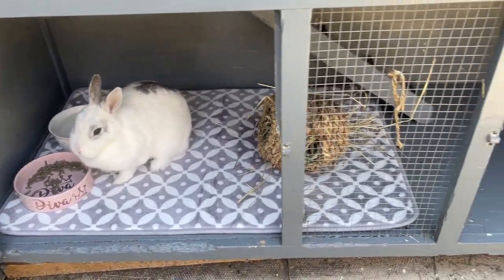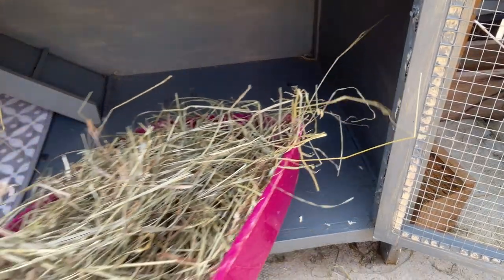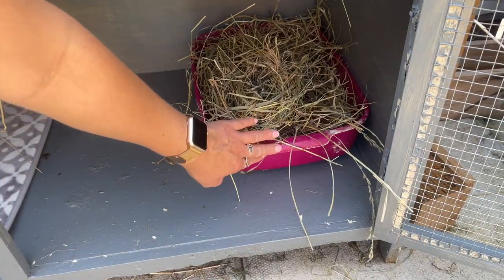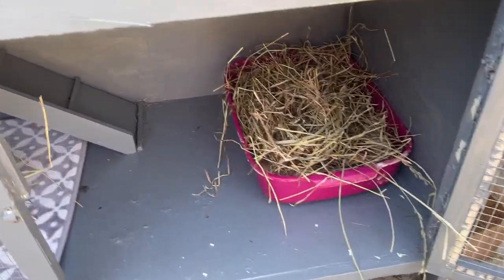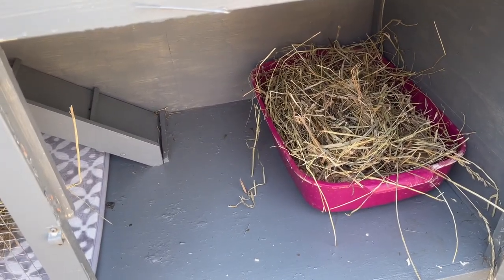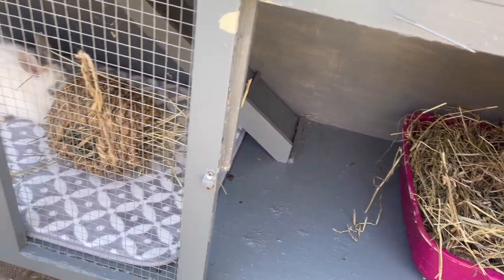Moving to the other side of the hutch, all that's left is her cleaned-out litter tray. I put a very thin layer of shavings on the bottom and then top it up with lots of the horse hay. Tallulah generally just sits in here and eats her hay.